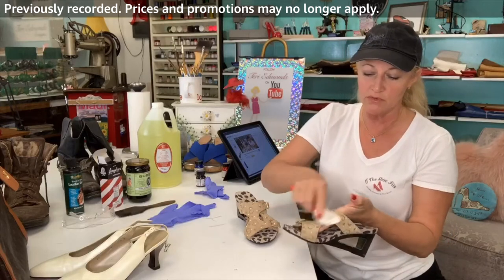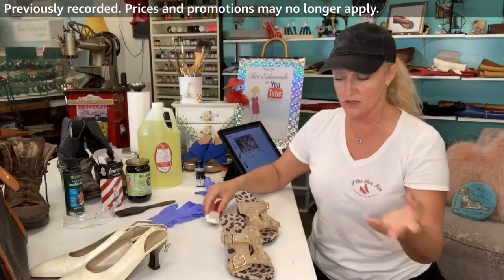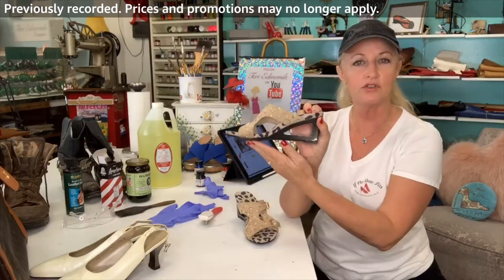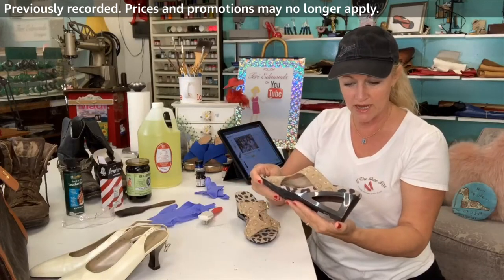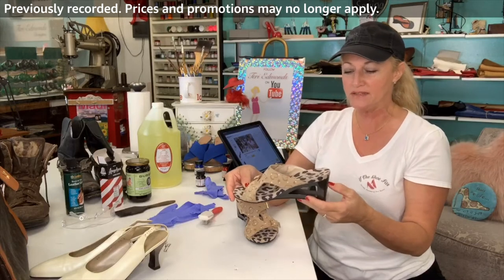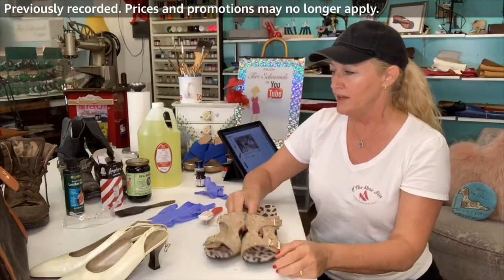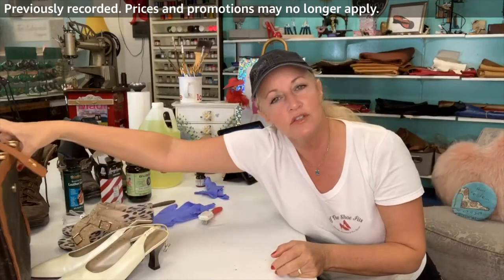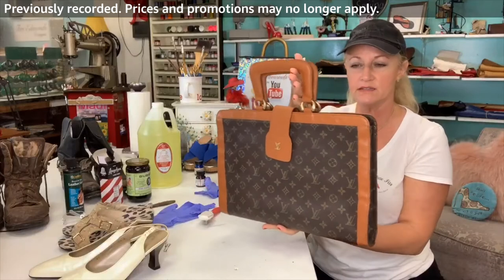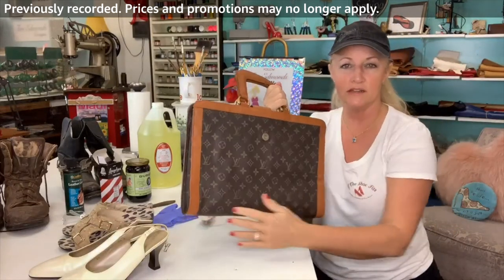Afterwards you just come and fluff it up. I think the client's going to be really happy — this is a very expensive shoe with built-in arch support called a Hette Comfort. And then last week we also did a Louis Vuitton bag. I cleaned it inside and out and went ahead and treated it.